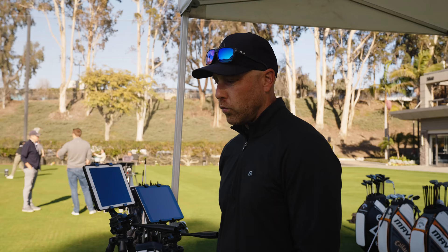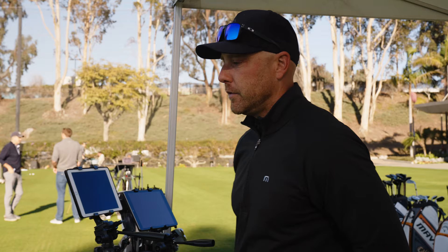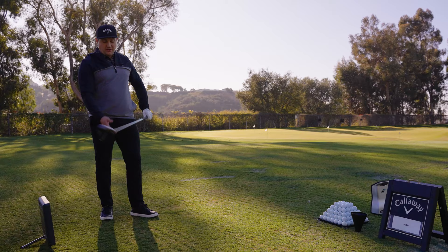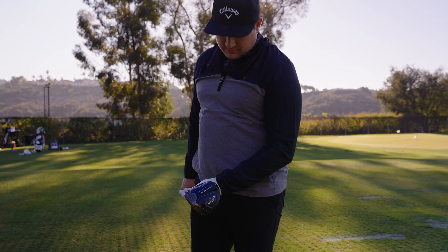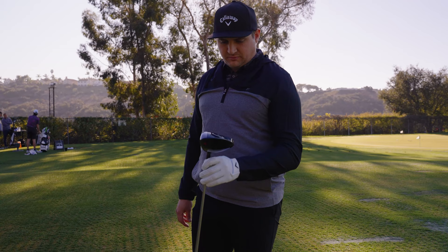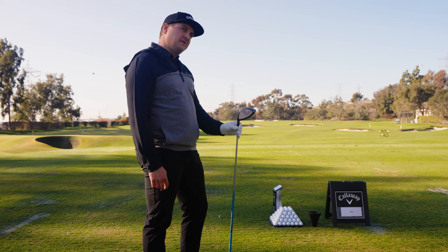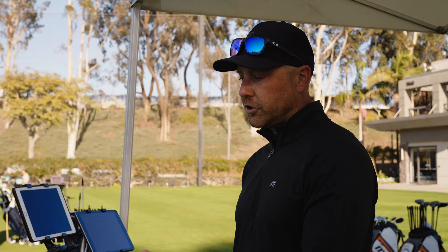There are a couple of things I'd like to change before moving on to another head. One is the face angle relative to your path angle — your path is so neutral that if we can get the face timing a little better, you'll hit it straighter. We can do two things to the driver: close the face a little, or move the center of gravity. There's adjustability on the Triple Diamond with a weight on the sole — 14 grams in the front and two in the back right now. The more forward the CG is, it tends to leave the face the most open. Moving weight back closes the face angle and adds a little more loft.